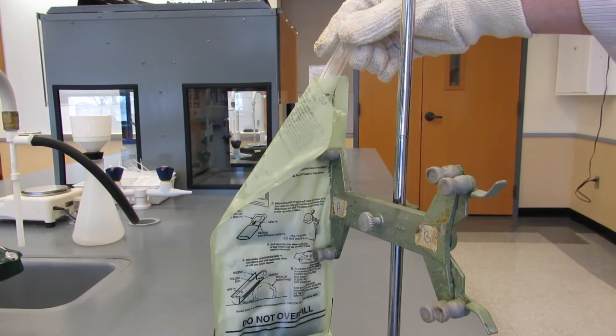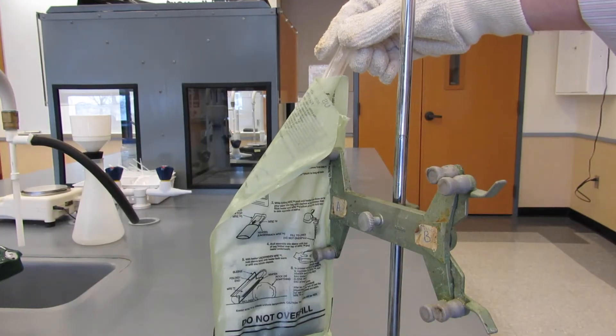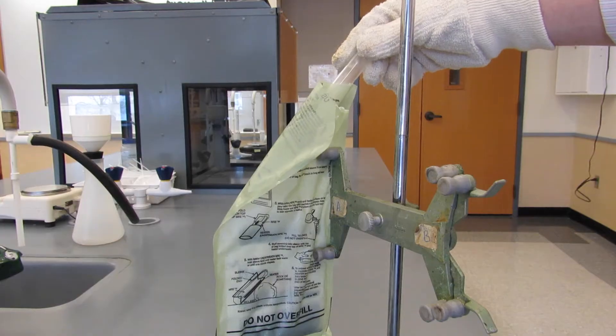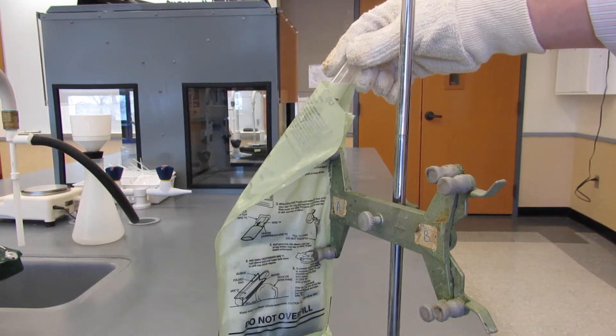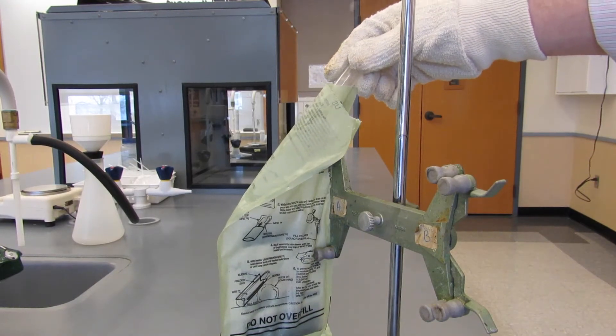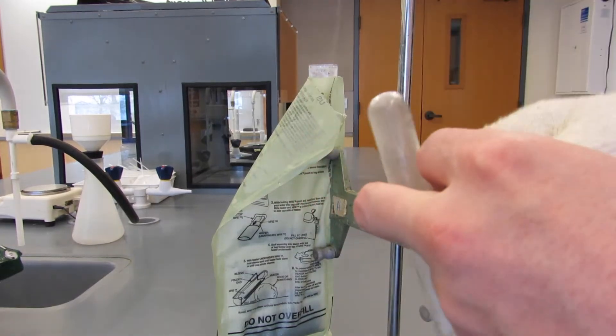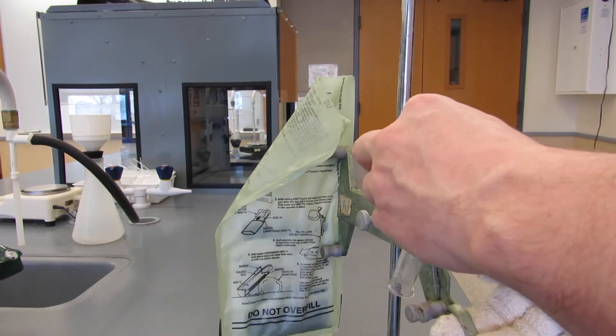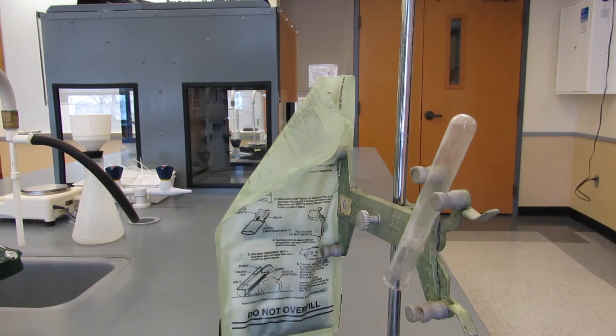We can collect this gas with a test tube by inverting the test tube into the top and folding the label over to help fill up the test tube a bit faster. Once the tube has enough gas in it, we can keep the tube inverted, clamp it into place, and use a small flame to ignite the hydrogen that's inside the tube. It'll make a nice little pop.